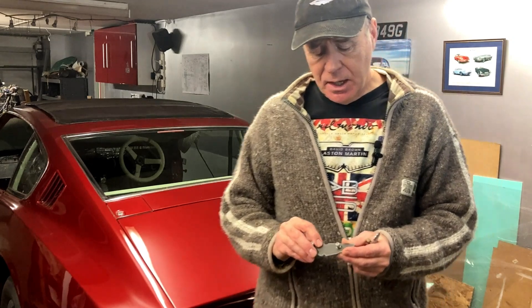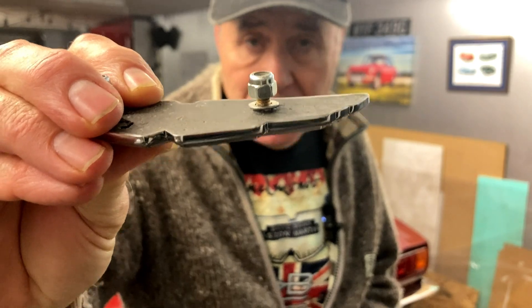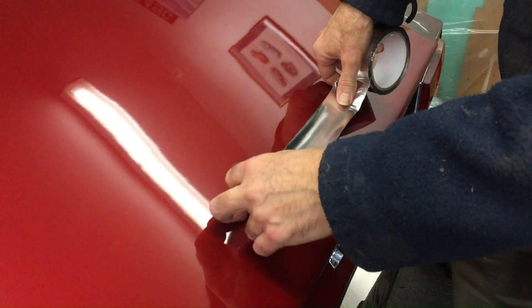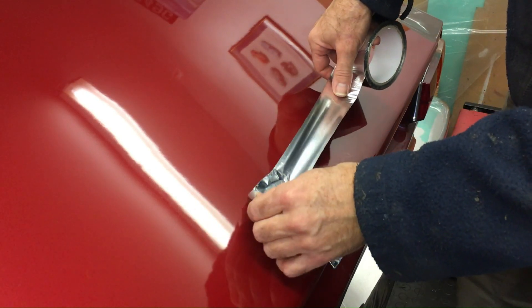So I bought brand new badges. What I've done is filled the badge with body filler, and today I'm going to show you how I did that. The first thing I'm going to do is protect the paintwork — I'm going to use this foil tape. I'll reduce the tackiness first of all.